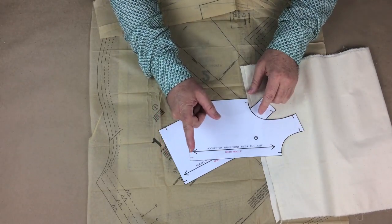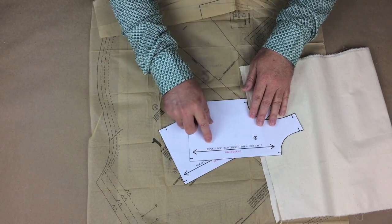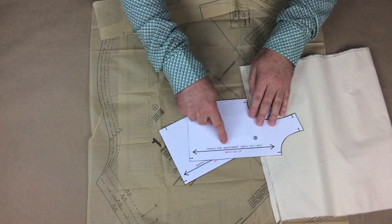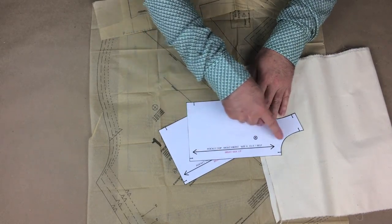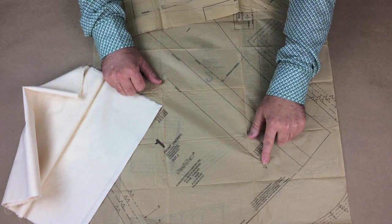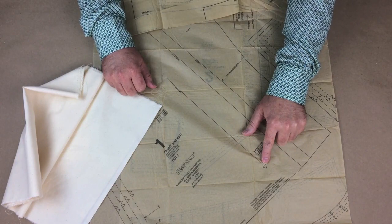For the most important marking on the pattern: the grain line. The grain line tells you how to place the pattern piece on the fabric. The grain line usually runs the full length of the pattern and has arrows on both ends. Some pattern pieces have an arrow only at one end, meaning that the pattern piece can only be laid in one direction in relationship to the weave of the fabric.